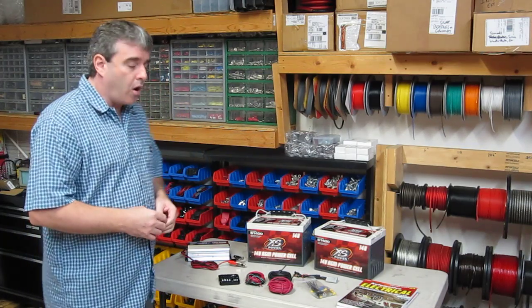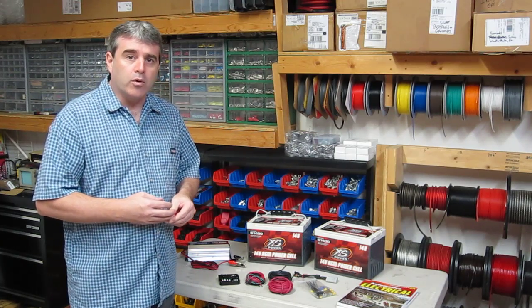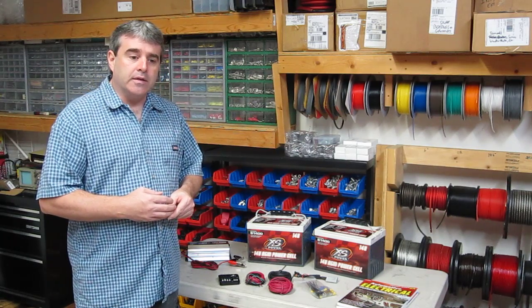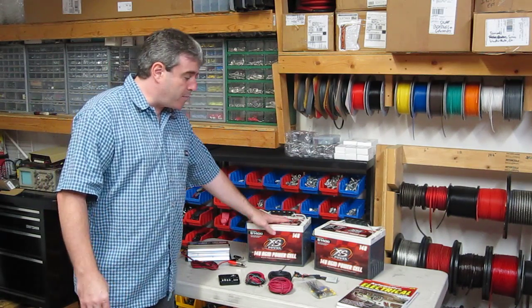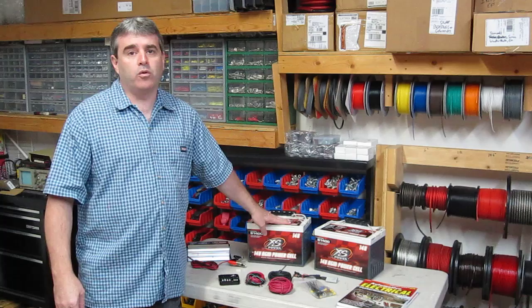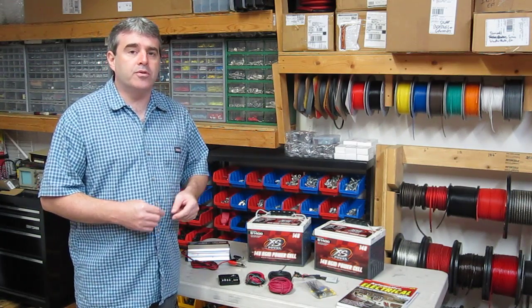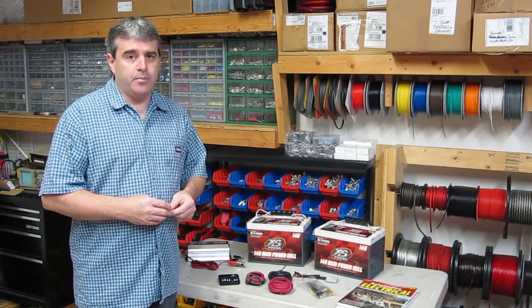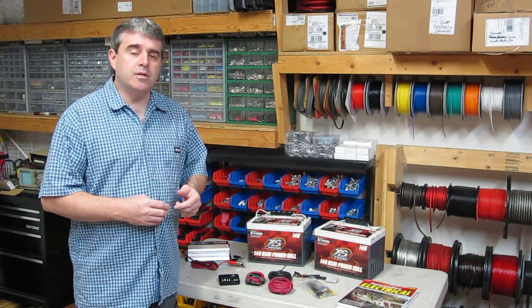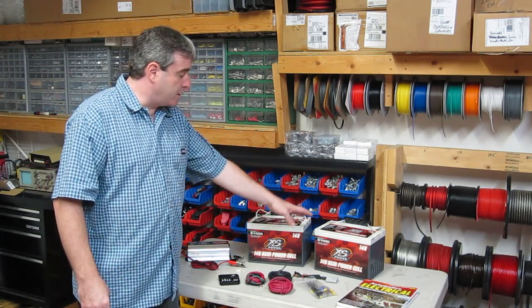I have here on the workbench all of the items necessary to perform this conversion in our chosen vehicle. The number one challenge that you're going to have is charging and maintaining a surface charge on a 14-volt battery, which takes substantially more voltage than it does on a 12-volt battery. Your alternator today may make between 13.8 and 14.4 volts when the vehicle is running, and that simply is not enough voltage to charge and maintain a surface charge on a 14-volt battery.